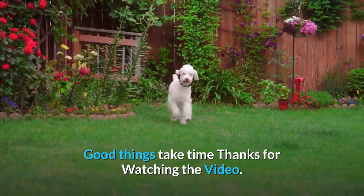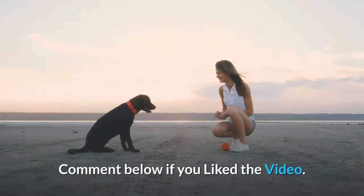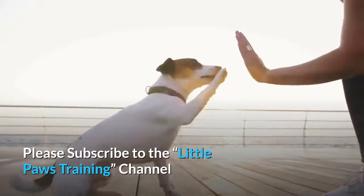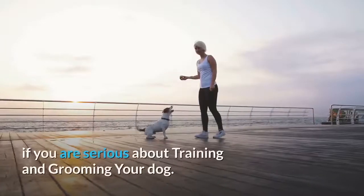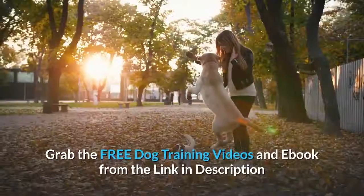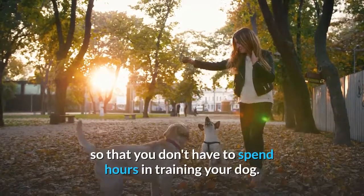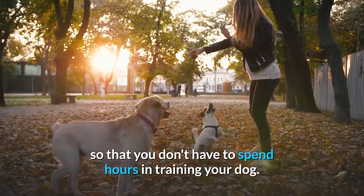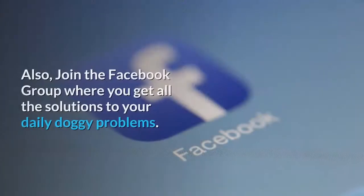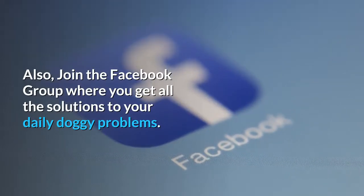Good things take time. Thanks for watching the video. Comment below if you liked it. Please subscribe to the channel if you are serious about training and grooming your dog. Grab the free dog training videos and ebook from the link in the description so you don't have to spend hours training your dog — train your dog in a smarter way. Also, join the Facebook group where you get solutions to your daily doggy problems.